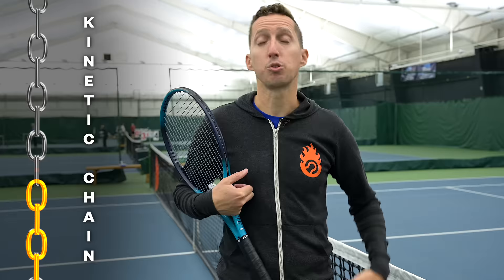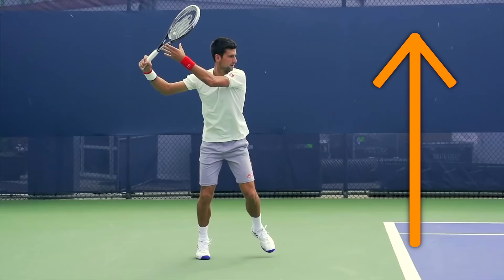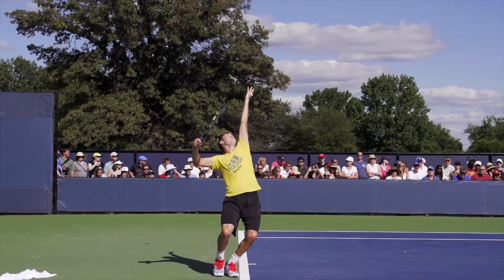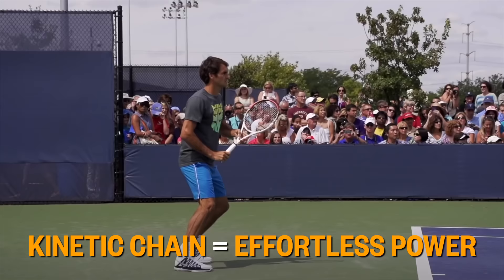Imagine a literal chain with a bunch of different links. The body is meant to move in a certain order through those different links so that none of them are skipped and they all go in a certain sequence — and that sequence is from the ground up. We want to first engage our strength against the ground, then start a wave of energy coming up from our legs to our torso and hips, then to our shoulders, then to our arm, and then out through our hand and wrist and eventually to the racket. This is how the pros make tennis look so easy and effortless while simultaneously producing so much power — they utilize every link in the kinetic chain in the correct order, getting to smoothly put all of their energy into the ball.